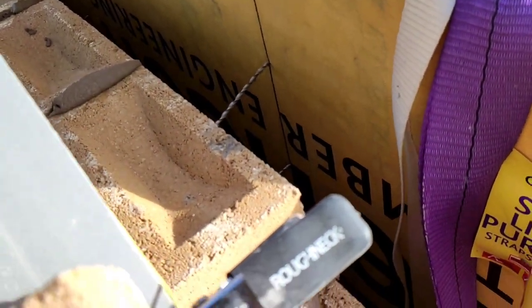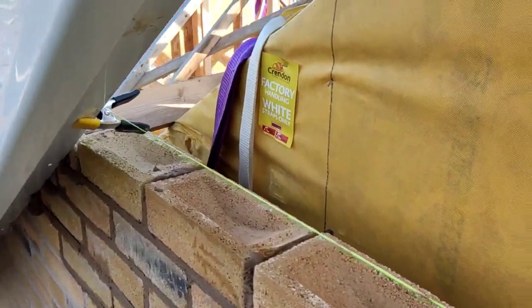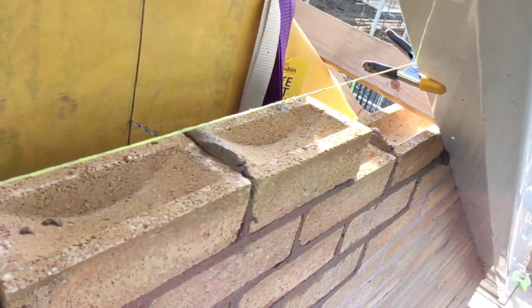A lot of guys tie a half brick to the end of the line to keep it tensioned, but if you're like me and clumsy, you always drop the line off the scaffold. This saves a bit of hassle — just hammering it into the wooden gable ladder.